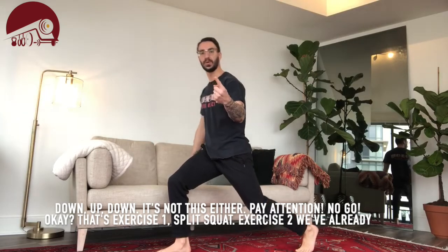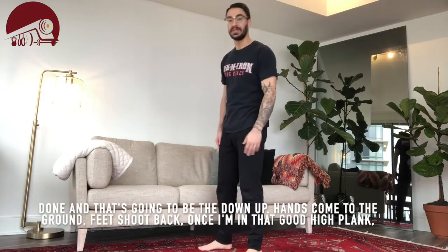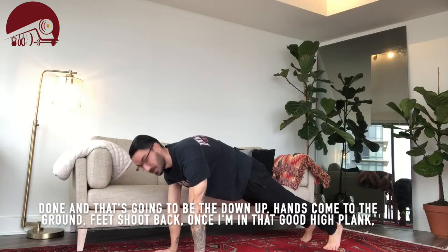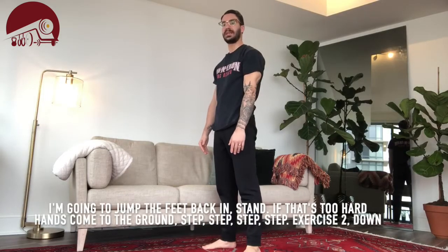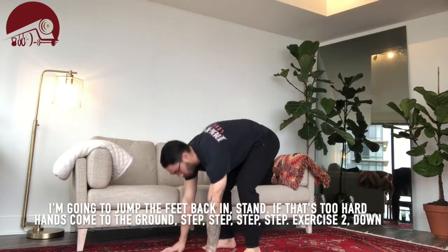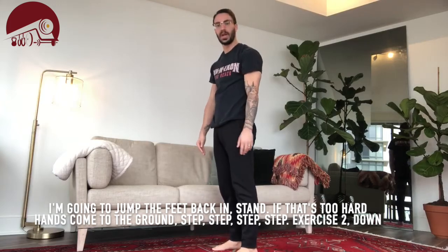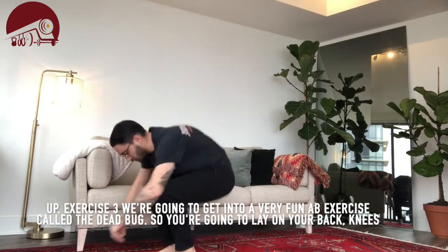Exercise one is the split squat. Exercise two is the down — starting from the ground, feet shoot back. Once you're in that good high plank, jump the feet back in and stand. If that's too hard, come to the ground and step, step, step. That's exercise two.